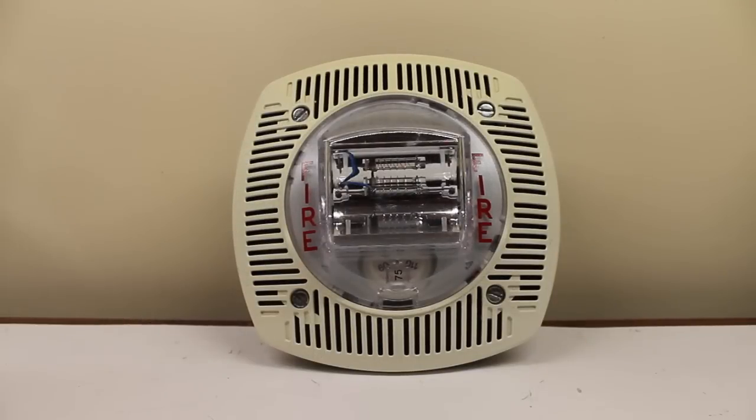Now I'm going to jump ahead a little bit. I'm actually going to test the speaker before I do a pull station demo. Let's first start off with a firelight voice evac message — I think that's what it is. Let's play it.